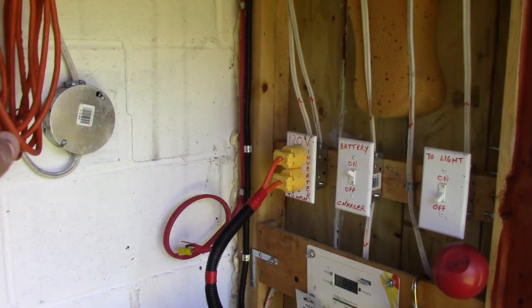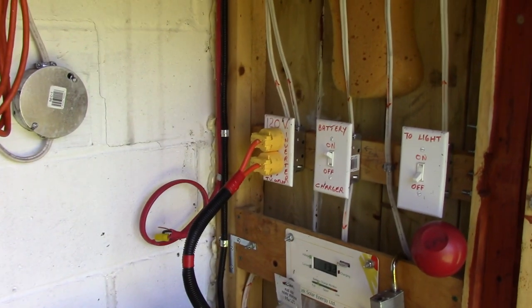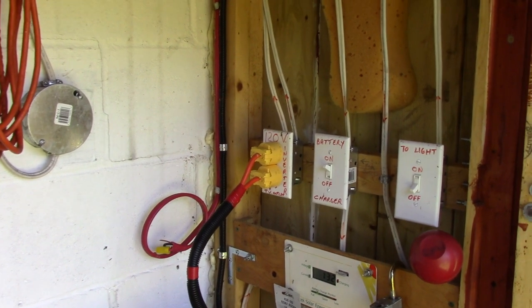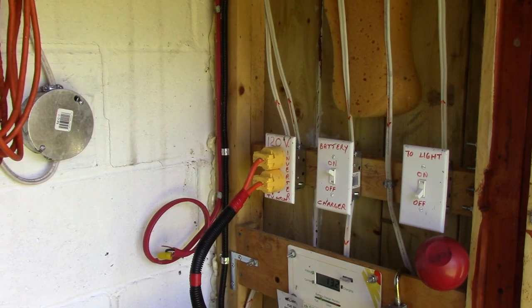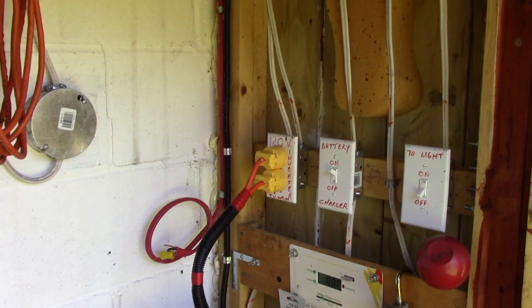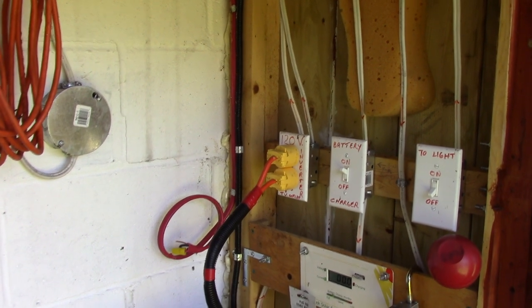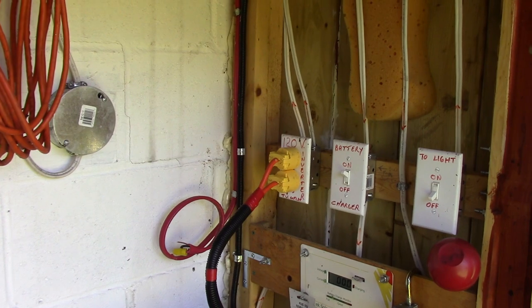One of these legs goes to the ceiling lights and the other one goes to the receptacle on the wall, and that is switched off and on. So I'm going to bring you inside and show you what I've got so far with the fridge. I built a little bit of a cabinet for it and I'll show you how it's all hooked up and ready to go so far.